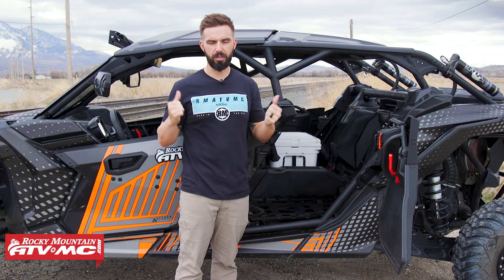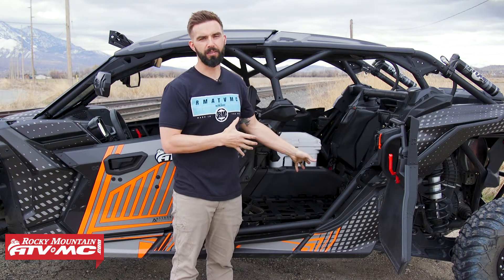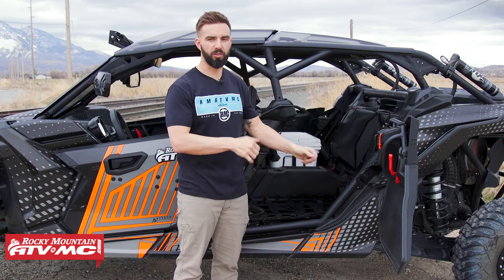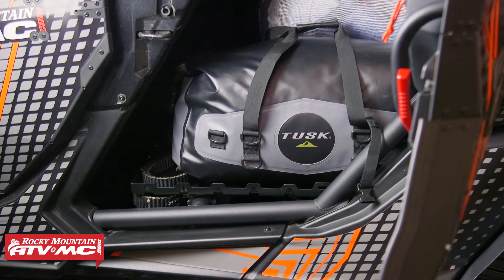So if you have a Max model and you're not utilizing the rear seats all too often for passengers and you want to add that storage, you've got to pick these up. The way these work is really simple — just pop your stock seats out, install these, and they use all factory mounting locations. All the hardware comes included.